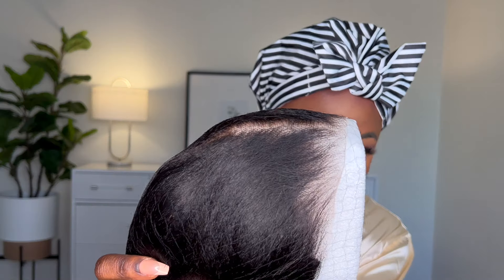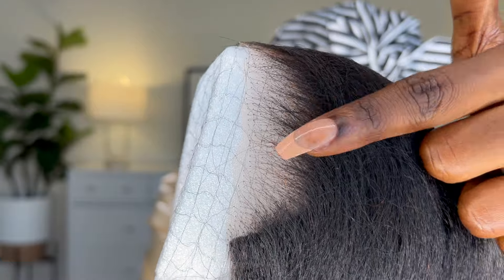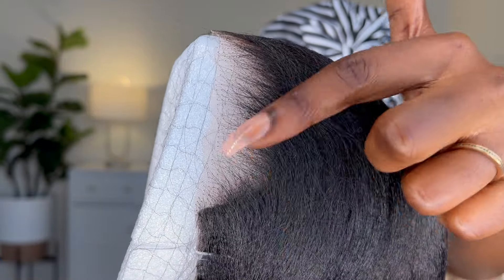This is short and lightweight, which I like. For you girls who love long hair like myself, it can be kind of overwhelming and annoying at times — sometimes you just want something simple you can put on and forget. See the knot area? It's been bleached so you don't really see the knot; it just looks like it's growing out of your scalp.